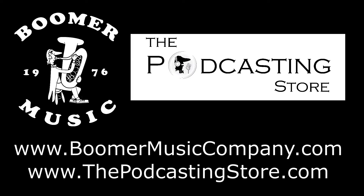So that's your Weekend Update. As always, thank you so much for your support, and we'll see you right here at the store. If you enjoyed the Weekend Update, do me a favor and follow us on social media, subscribe to our YouTube channels, or visit our websites. This is Drew with Boomer Music Company and the podcastingstore.com. Thanks for listening.